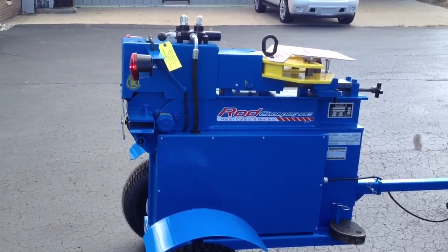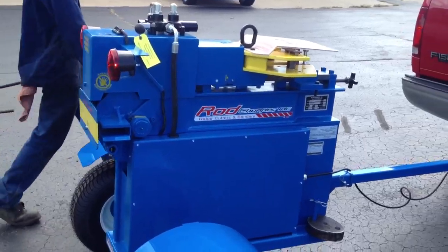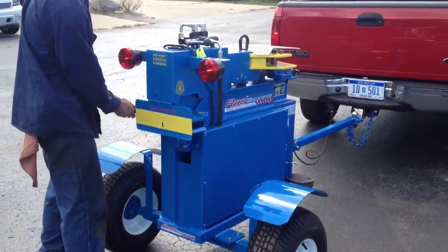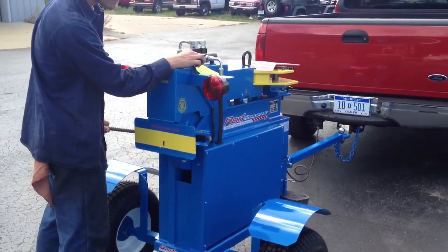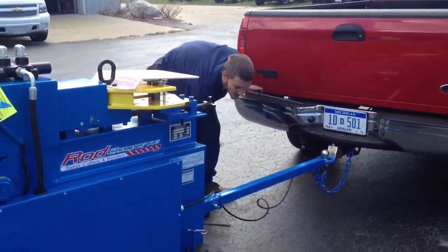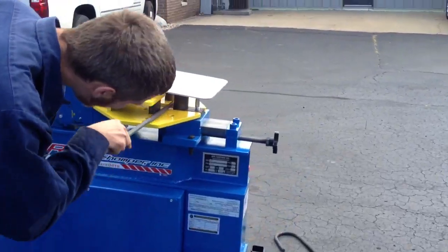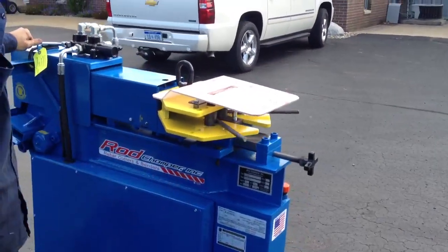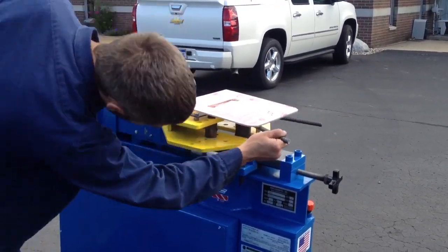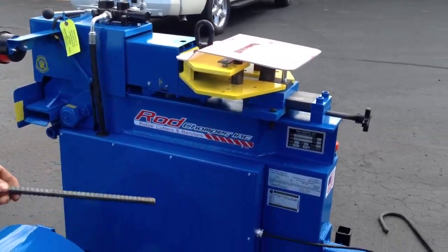We will demonstrate doing a cut and a bend for you. There you go, that's the Rod Chomper.